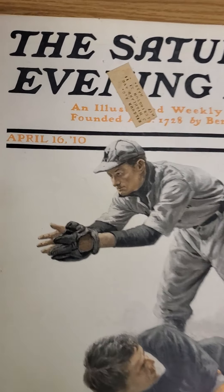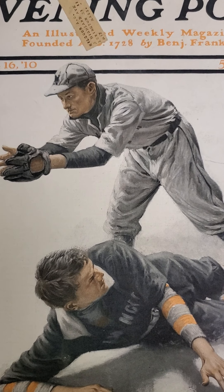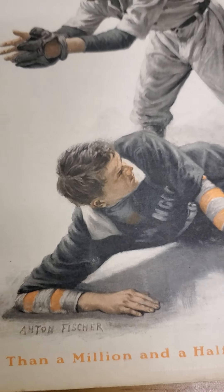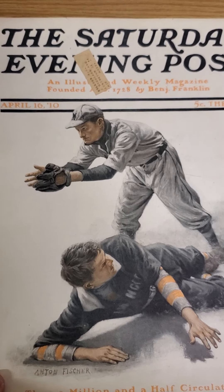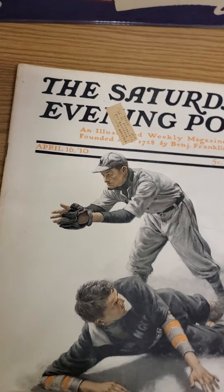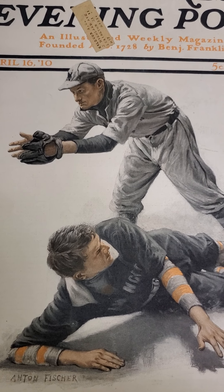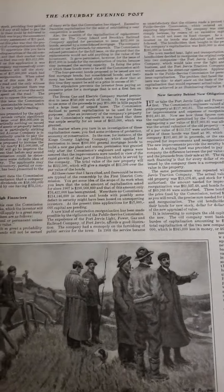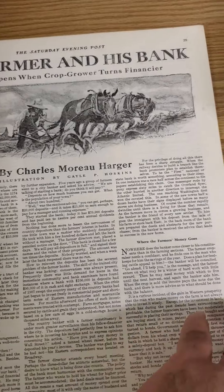Before I go, let me pull out a Saturday Evening Post. I've been collecting a few of these old Saturday Evening Post baseball editions — I like the covers, I like baseball art in general. Here's this one in really nice shape, picked it up a few years ago. This one's from April 6, 1910. The art here was done by Anton Fisher. If you don't know him, look him up — he was kind of like the Norman Rockwell of this era. He worked for the Saturday Evening Post from around 1909 to the early 1930s.